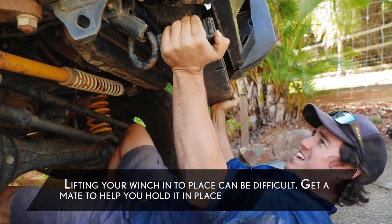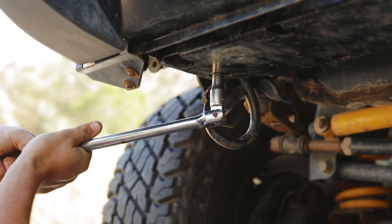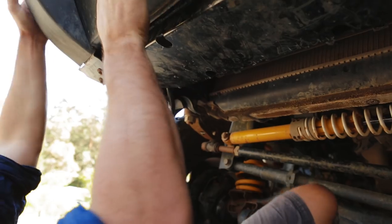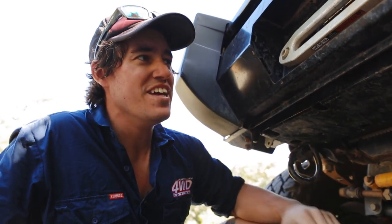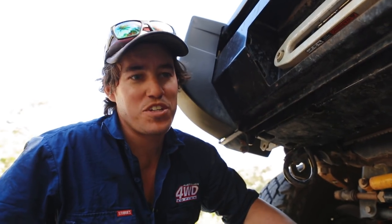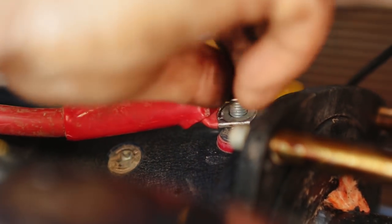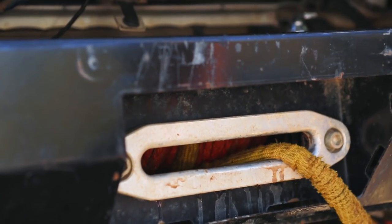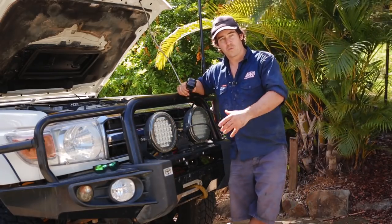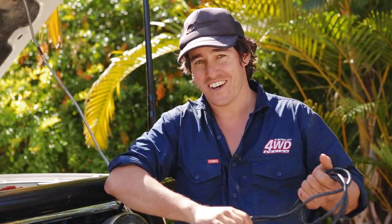This is the hardest bit — there we go. That's pretty much installed. Now I've just got to run the wire in, put that winch cable back on and I'm good to go. The positive terminal is all hooked up, the winch rope is fed in and I'm pretty much done. It probably took about an hour and a half, and now it's ready for a heck of a lot more punishment. That's enough from me — I'll see you out on the tracks.